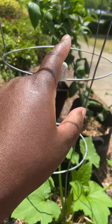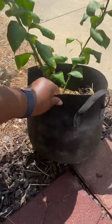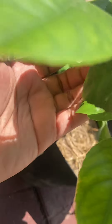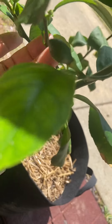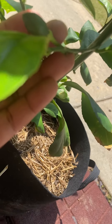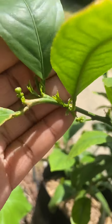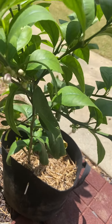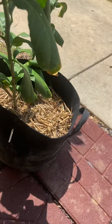Over here is my Meyer lemon. Let me drag her over here. I ended up cutting some stuff off of here, and look — she is back producing lemons, girl, you just don't stop! And then I got new growth coming everywhere, all of this. This is something I bought from Home Depot from a cutting, you guys — look how big it is.